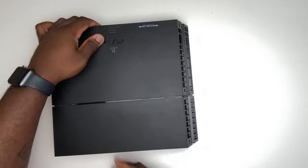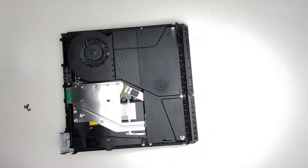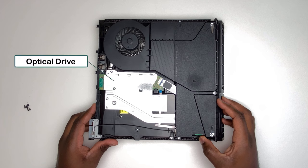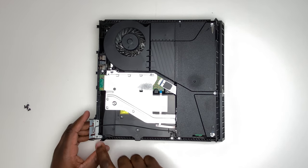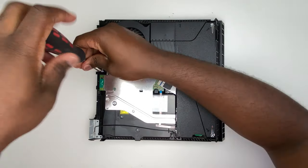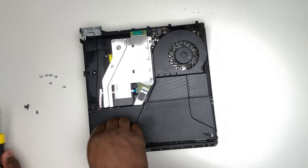Flip the PlayStation over so the serial number is facing up, then get your fingers underneath the back of the PlayStation and flick that cover straight up. What we can see now is the optical drive, the fan assembly, and the power supply module. I'm going to identify the screws around the PlayStation that need to be taken out — a few more T8 screws, including the clip screws either side of the power supply module.